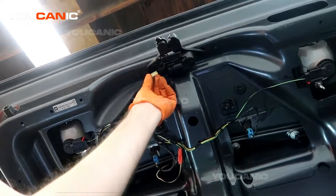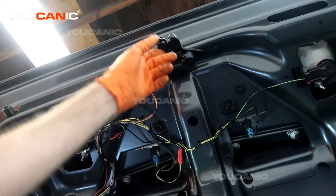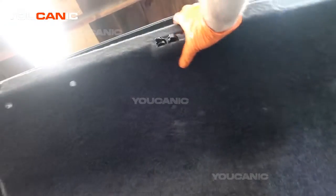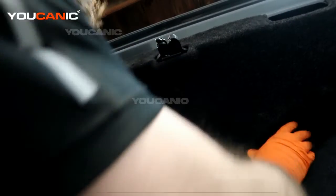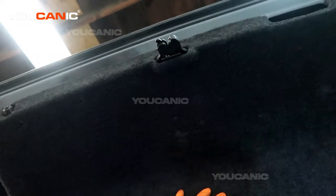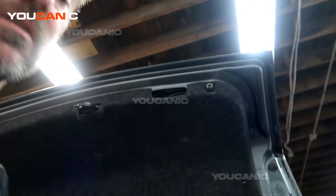Tighten up the bolts, then press the electrical connector back together. When you're done under here, reinstall your cover by placing it over the opening and pushing all the push pin clips to hold it on, working your way around.